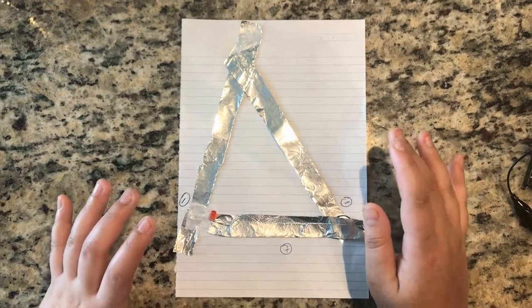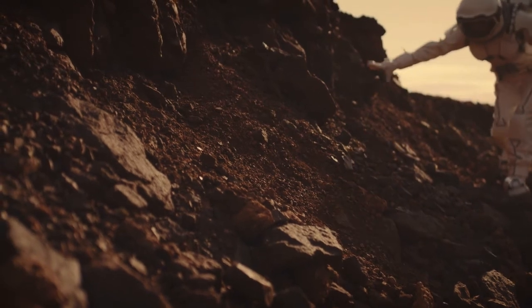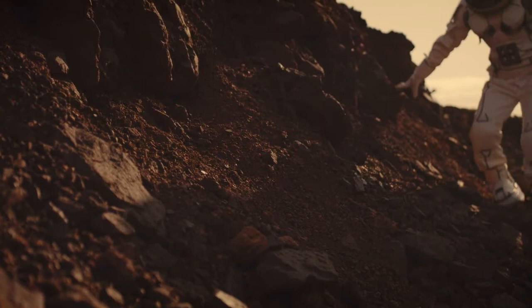If you've never made a paper circuit, start by making a simple circuit on a piece of paper. Then figure out how you can add a switch that will stop and start the flow of electricity by opening and closing the circuit. Finally, how will you wear the circuit to alert your teammates back on base that you need help? You might even consider adding multiple lights — what does each light communicate?